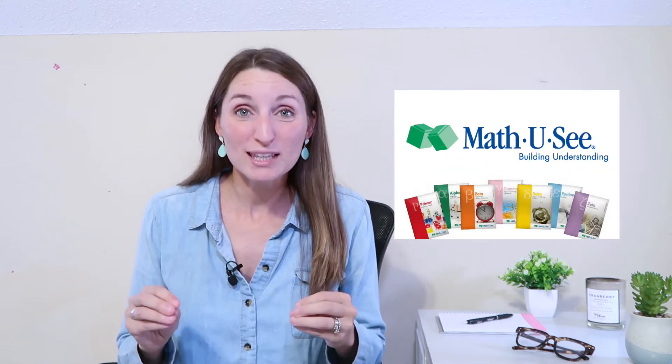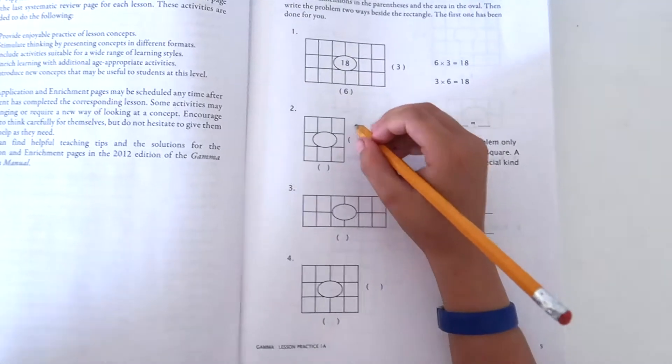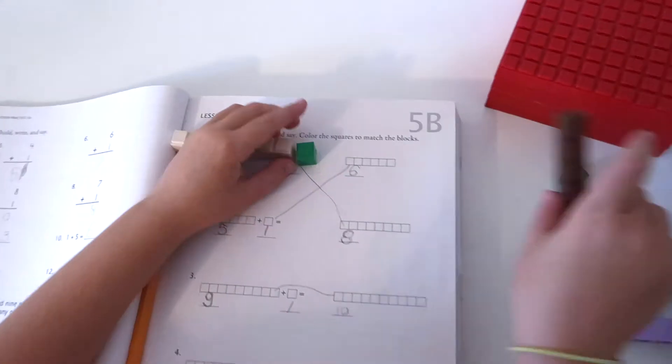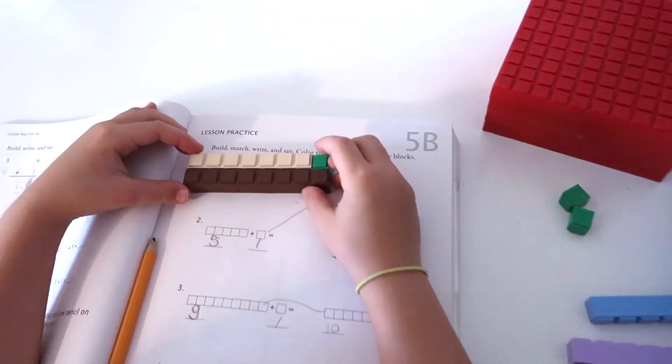Hi there! Today I'm going to give you my review of the Math UC curriculum. We're going to take a look inside the workbooks, take a look at the instructional videos, and do a few problems with my first and third grader. So sit back and relax, and let's dive in.